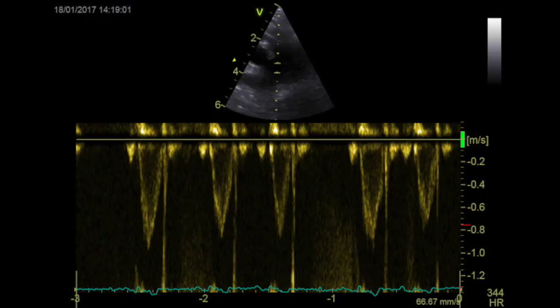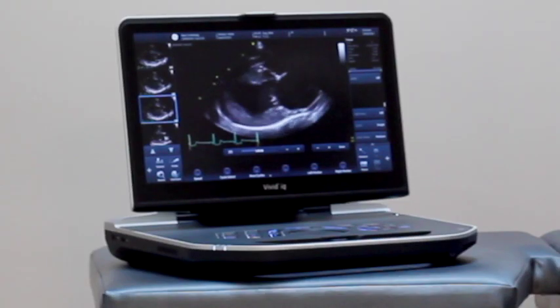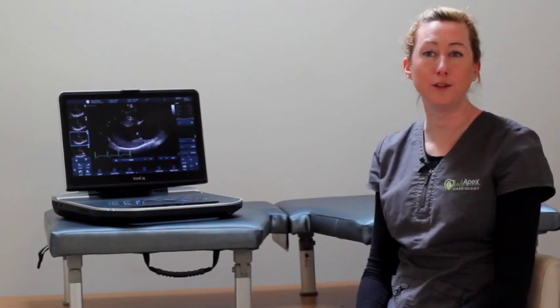What I love about the IQ is its portability and how it looks. I think it looks very sleek, and owners really like it when I show them the pets' images on the machine — they think it looks great. I would recommend this piece of kit to my colleagues. I've found them to always be good, reliable machines that produce good images, and I think for someone in a smaller practice, it would be good.